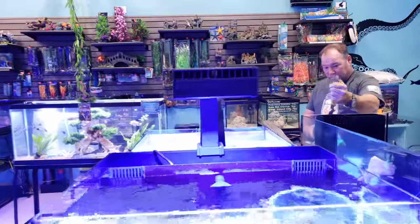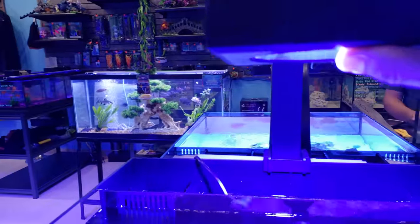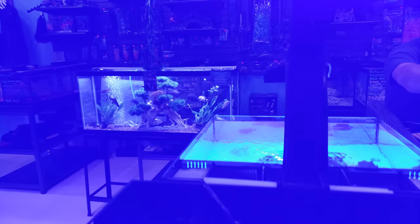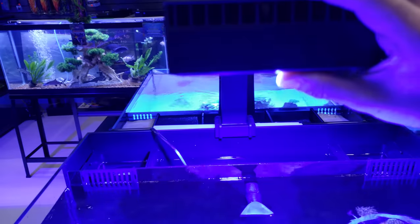One of the cool things about this light with the mount right away is that if you're working on a tank in a tight space and you have to get a rock out, this does lift up. You can see the light right there and you can see the mounting bracket in the arm — very cool.